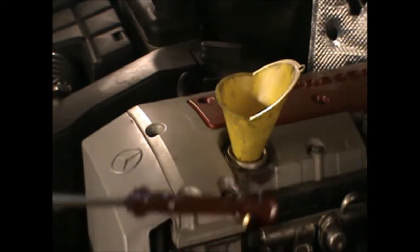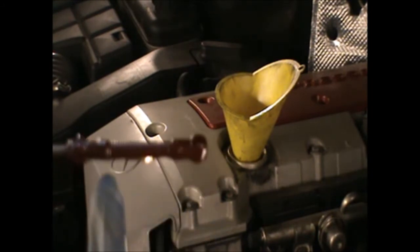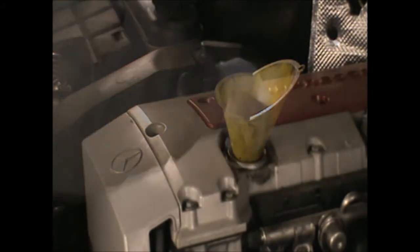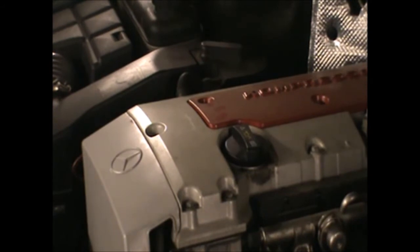Now I put 5 liters in and it looks like it's almost a little bit higher than the max, but that's because once I run the engine, some of the oil will go into the oil housing — approximately half a liter — which is why I will need to top up an extra half a liter. So I'm just going to run the engine before I put any more oil, to make sure I have the right amount in there.